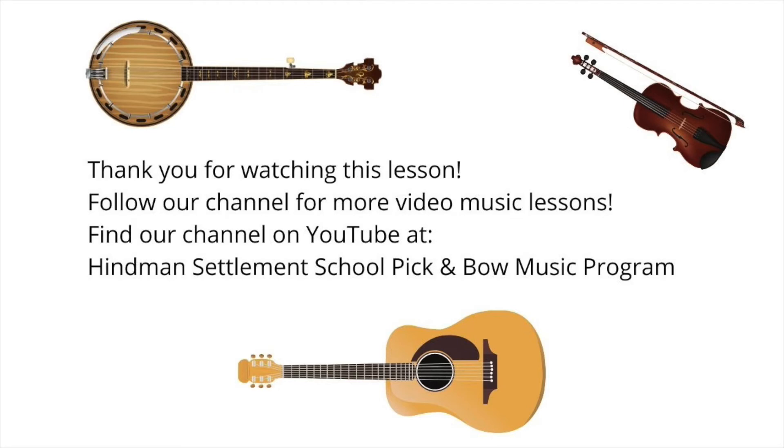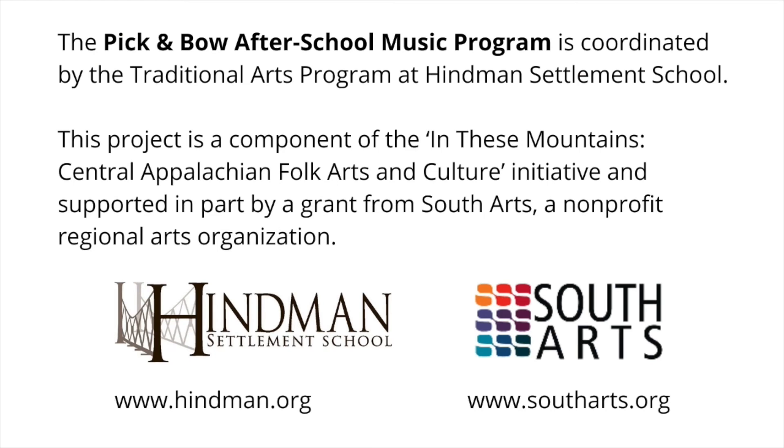Thank you for watching this lesson. Follow our channel for more video music lessons. You can find our channel on YouTube at Hindman Settlement School Pick and Bow Music Program. The Pick and Bow after-school music program is coordinated by the Traditional Arts Program at Hindman Settlement School. This project is a component of the In These Mountains Central Appalachian Folk Arts and Culture Initiative, supported in part by a grant from South Arts, a non-profit regional arts organization. Learn more at www.hindman.org and www.southarts.org.